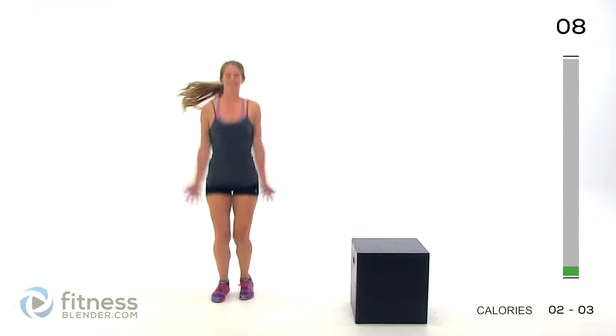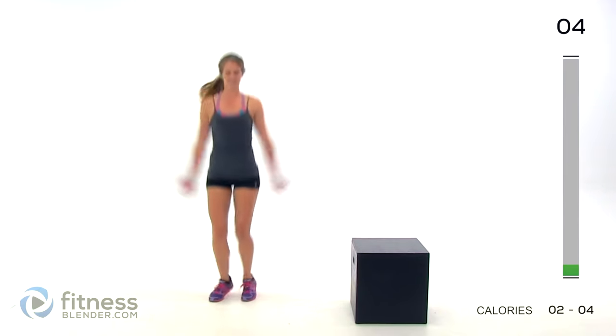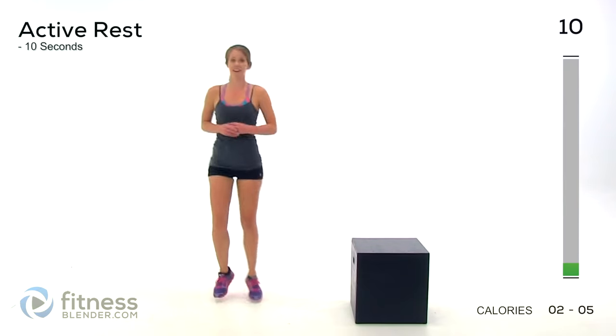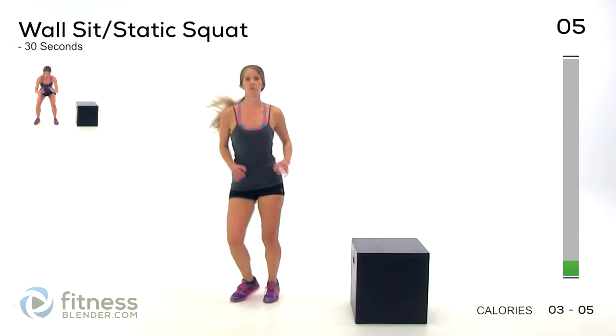Ten seconds left. Three, two, one. Alright, here's our rest. Keep your feet moving even during that active rest. Next up, we have wall sits.